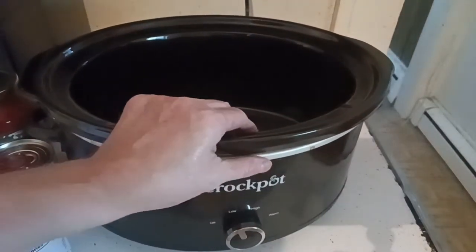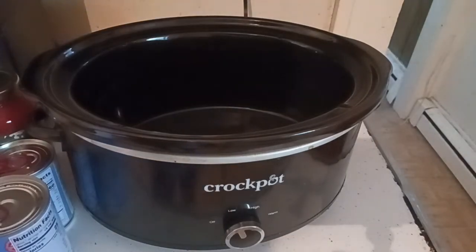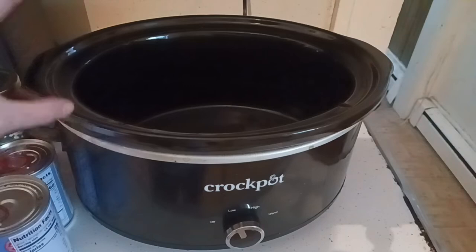I also have frozen bell peppers in the freezer that we can add in, and we have Italian sausage that's ground up. We're going to make a real easy Italian sausage style meatball and you can throw it in raw, which is awesome because I don't have to turn on the oven — the crockpot will cook it raw. That's what it's made for.